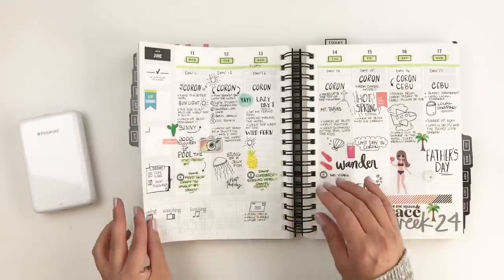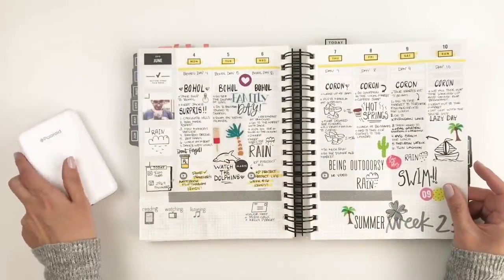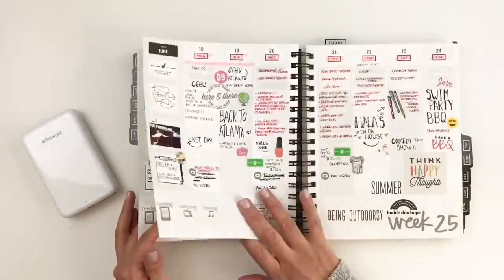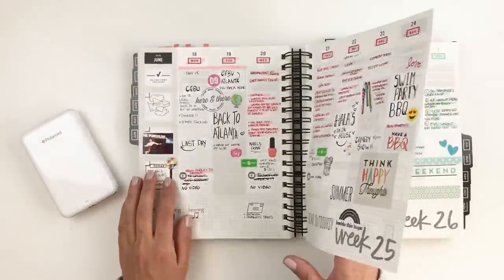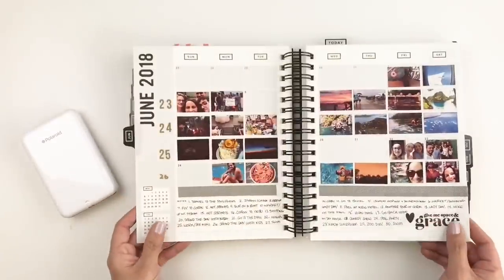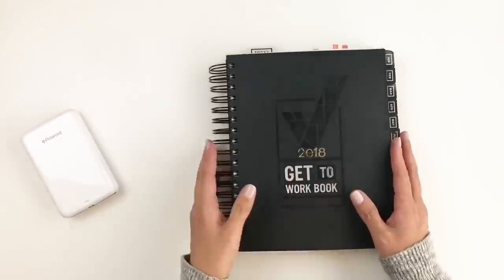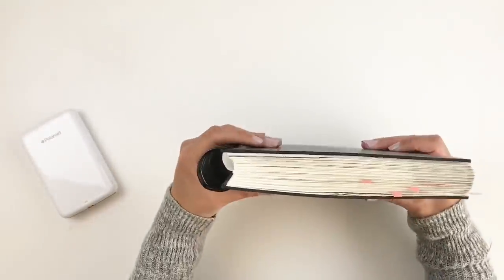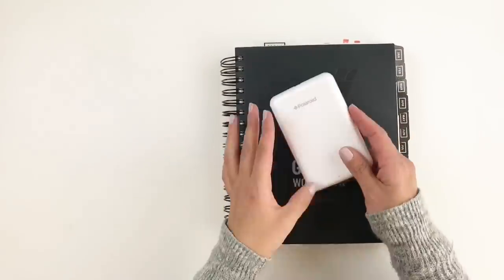I can only share one month because we were traveling then and there aren't many personal things, but the rest of the months I use it to keep up with creative team and work projects. I'm not sponsored by Get to Work Book — I just want to share the love because this planner is amazing and you guys definitely need to check it out.